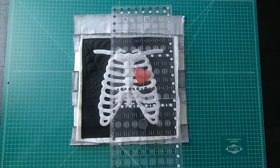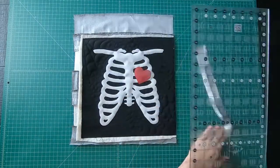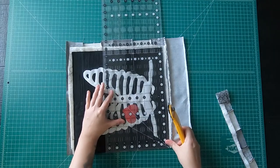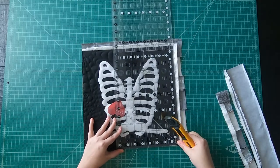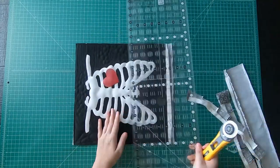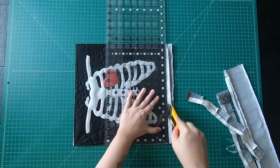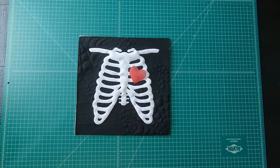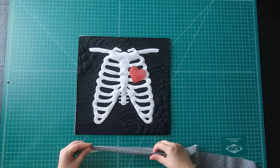You will want to trim off the excess fabric from your quilt sandwich and go ahead and square your quilt up to a 13-inch square. Just line it up, trim off the excess, and keep doing this all around. Although I have written this pattern out for a mini quilt, please feel free to make more blocks so you can create a table runner, pillowcase, a larger quilt — whatever you would like. The link will be down below in the description. All you have to do is then add some binding to complete your mini quilt, and there you go.